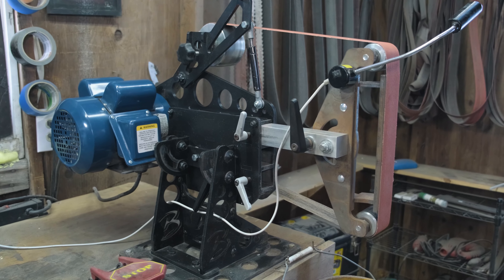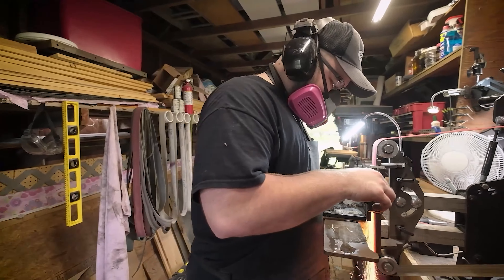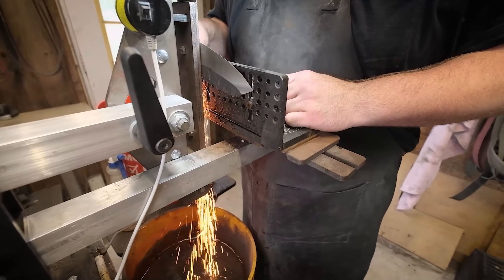The Broadbeck 2x72 belt grinder is a professional level belt grinder at an affordable price. That means this is a perfect belt grinder for someone just getting into knife making, but it's quality enough to still be used in a professional shop.